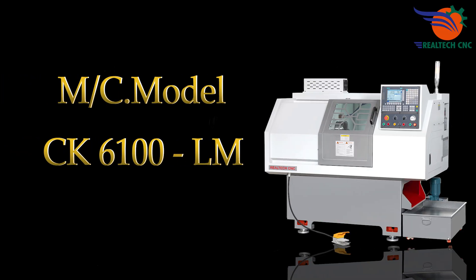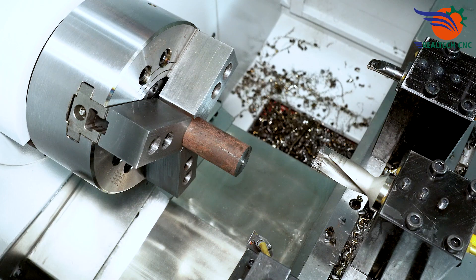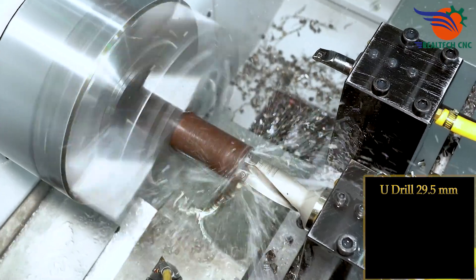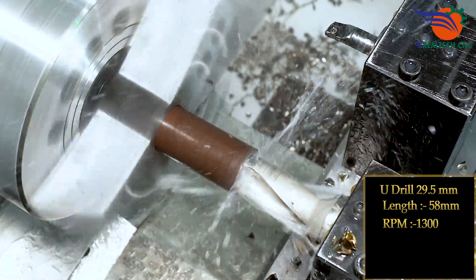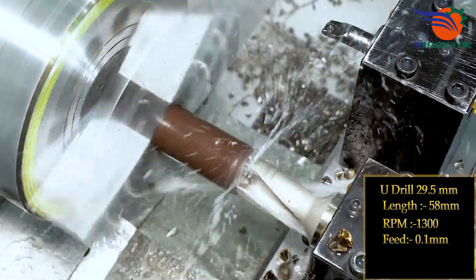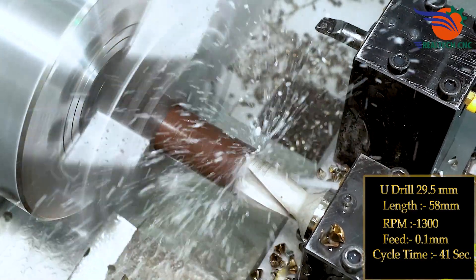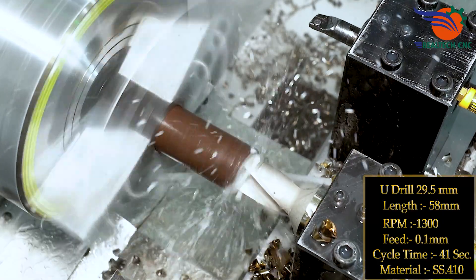Machine model CK6100 LM. U-drill 29.5mm, length 58mm, RPM 1300, feed 0.1mm. U-drill cycle time only 41 seconds. Material: SS410.